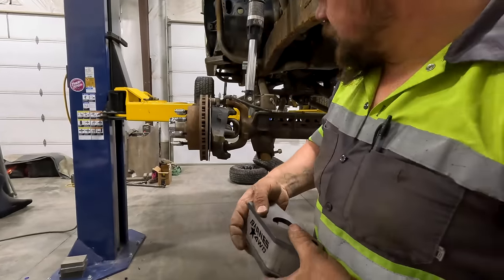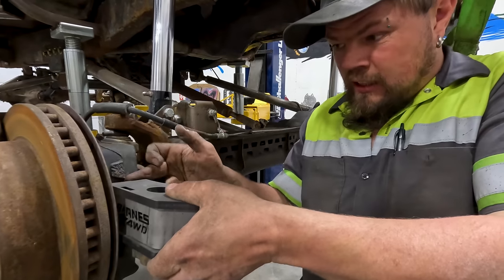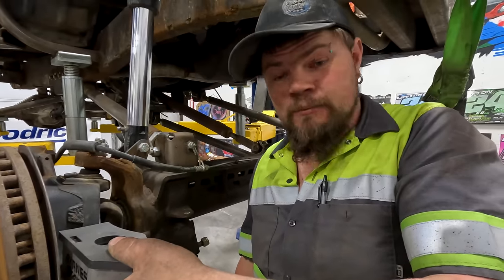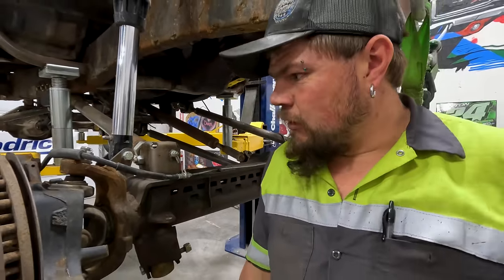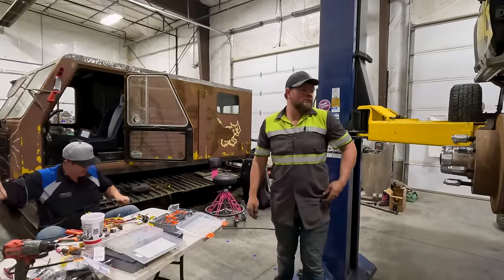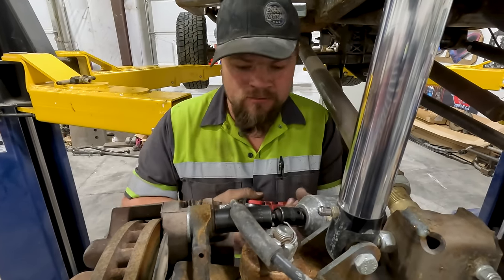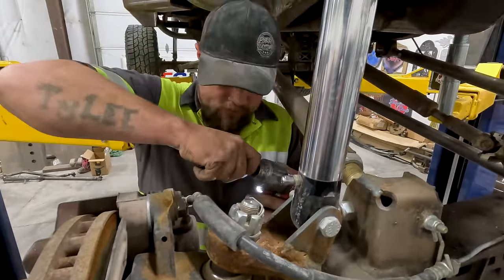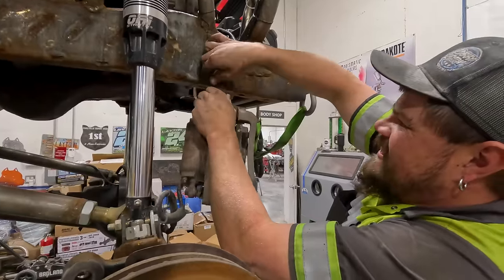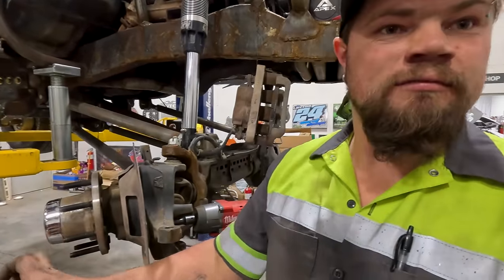I'll show you what's so different about the knuckles and why I'm changing them. This arm right here is where your tie rod end goes — it's a lot longer on the Dana 50 than it is on the Dana 60. Look at that gap. I don't feel like welding a fat gap like that — it'd just be quicker to change out these knuckles because it's about a half hour to pull them off. I need some bailing wire to wire these up so they're not dangling on the rubber hose. I've got to undo this stuff — we'll be right back.